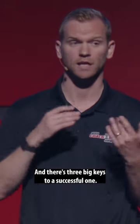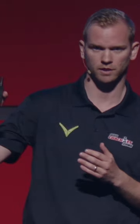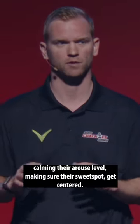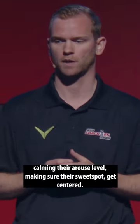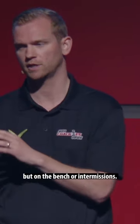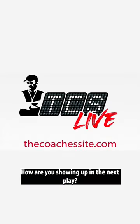And there are three big keys to a successful one. A is to accept and understand, get perspective — say screw it. B is to use breathing, which is usually a big part of it, calming their arousal level, making sure they're at a sweet spot, get centered. And C is to close your eyes — not during the play, but on the bench or intermissions — and focus on where are they going to go and how are you showing up in the next play.